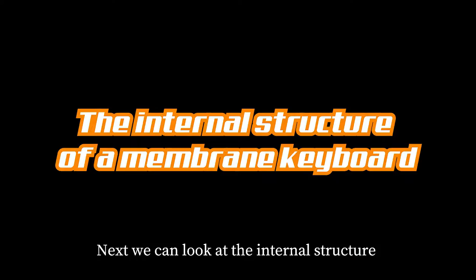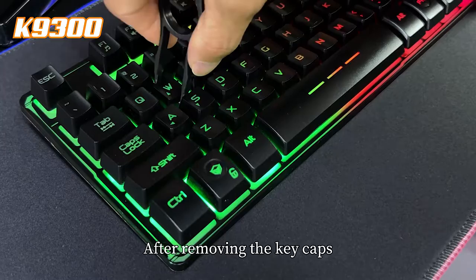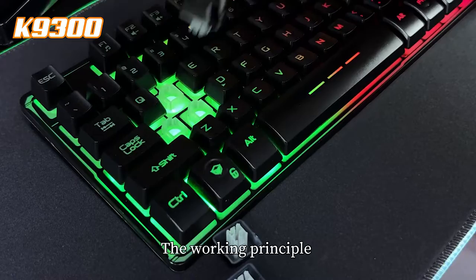Next, we can look at the internal structure of the membrane keyboard. After removing the key caps, what we see is the inner structure.